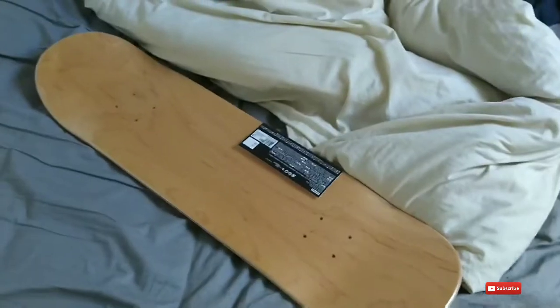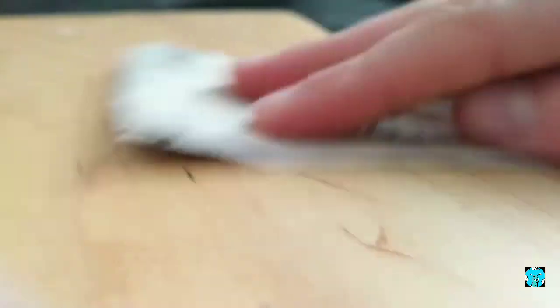So today we are going to customize a skateboard. After a long time of searching, I finally found some sandpaper under my pillow. With sandpaper, I got a sand I bought. After 10 minutes of sanding, it's finally done.